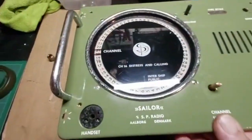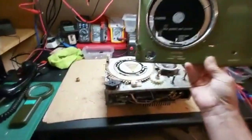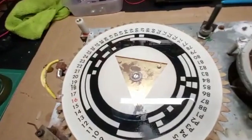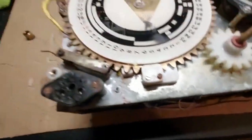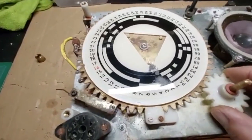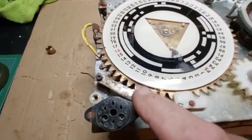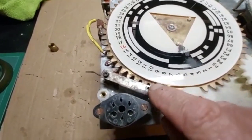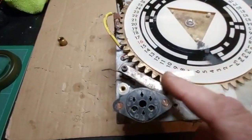We can remove the fascia now and get rid of that. There is the channel mechanism — I have freed it up. There was a sort of stopper here which was absolutely rusted solid. I've stripped this down.